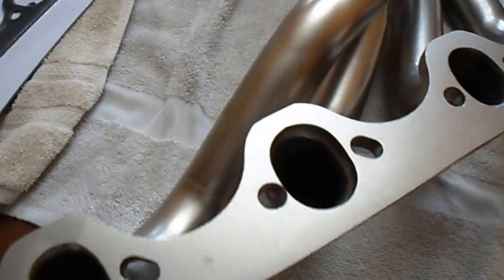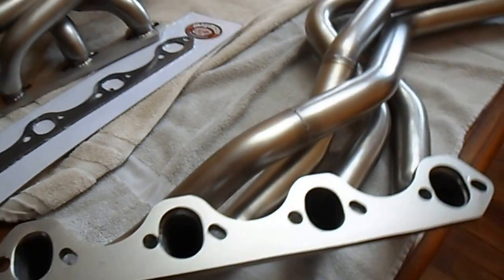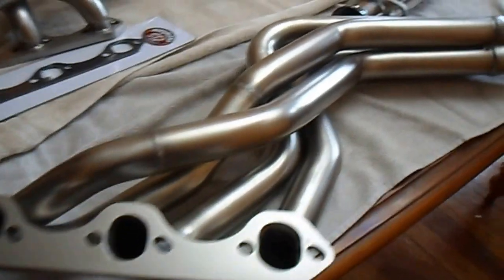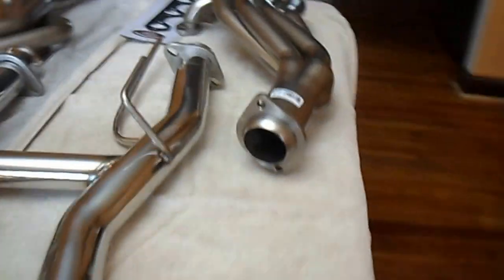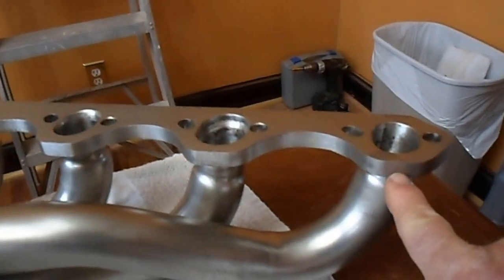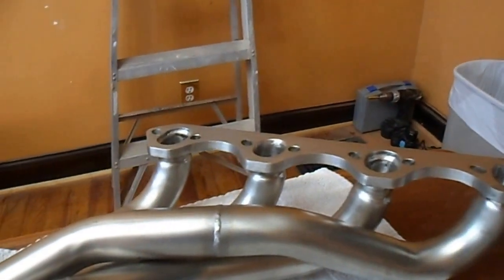You can see where they've done some porting work on them here. Looks real good. The primary tubes are 1 and 5/8 inch. The outlet tube is 3 inch. The flange thickness is 3/8 inch — right here would be your flange. Way thicker — twice as thick as the headers I have on there right now.